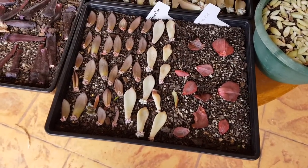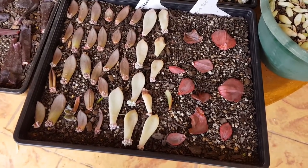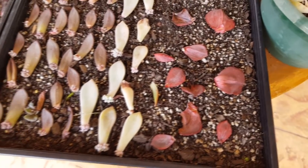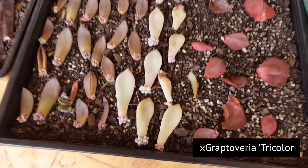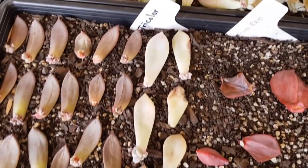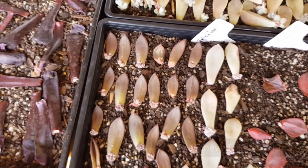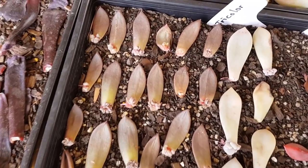We're now looking at more of the echeverias. To the right, this is Echeveria big red and none of them have sprouted yet. In the middle would be the Graptoveria tricolor, and yes, all of them have pups now. And lastly on the left side are all black prints — look at all those pups!